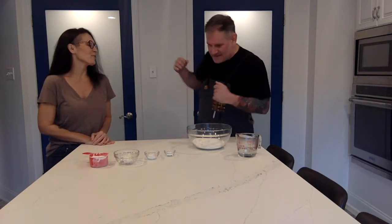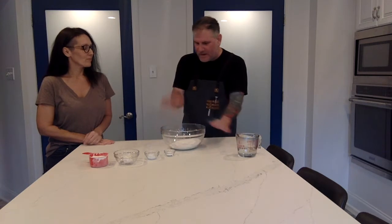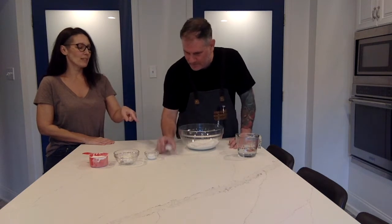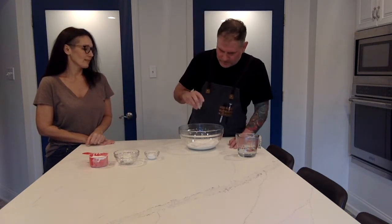We're making roti today and I'm excited. So we're starting out with two cups of all-purpose flour. Then you're going to add just one little teaspoon of baking powder, and that's going to help give it just a little bit of extra rise.